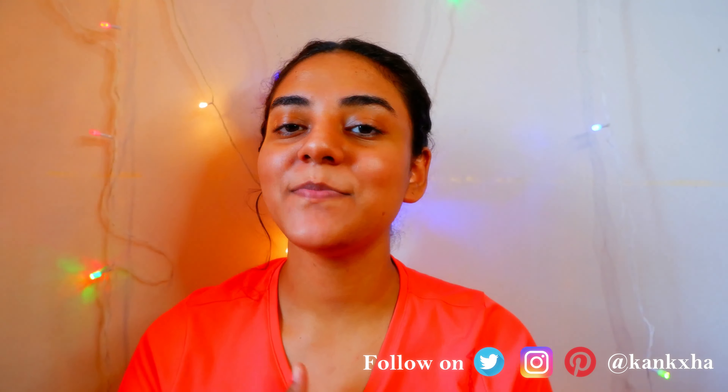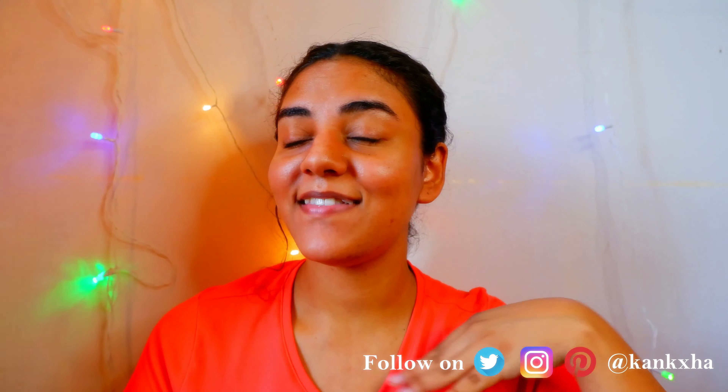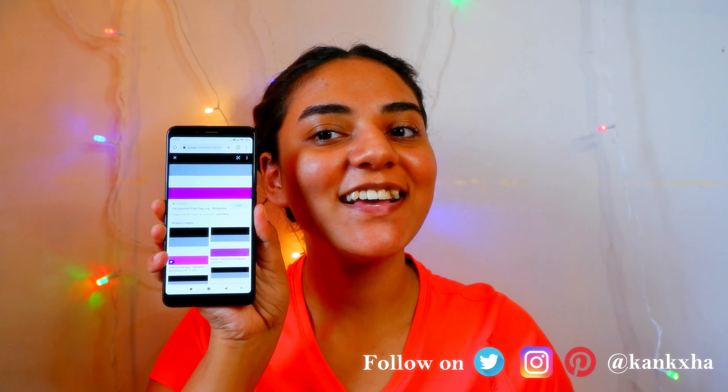Hi cuties and welcome back to my YouTube channel. Today I'll be continuing my pride series with yet another pride flag makeup look, and today's flag is the asexual pride flag. So without wasting any time, let's get going.